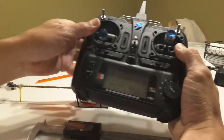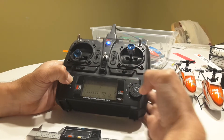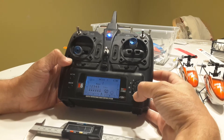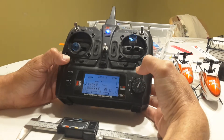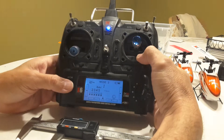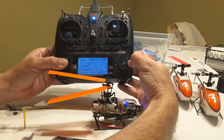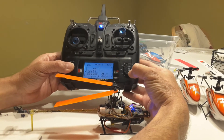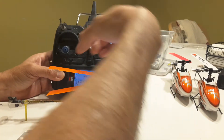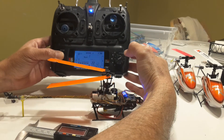So I'm going to my pitch curve settings on the radio. My first value is 19. You either increase or decrease it to get equal distance between the tips of the blades. Let's try 22.